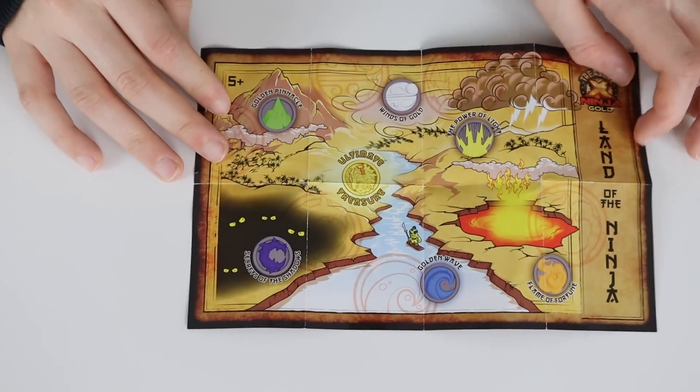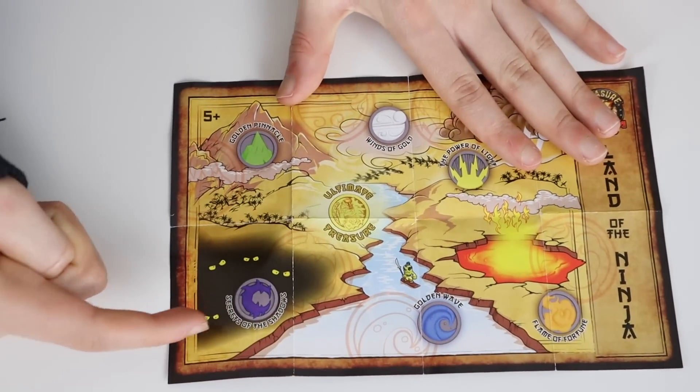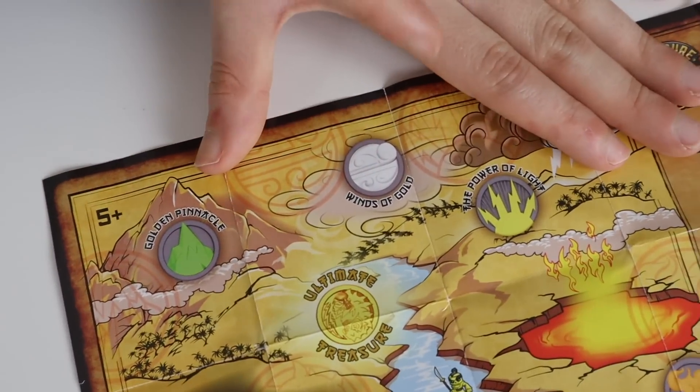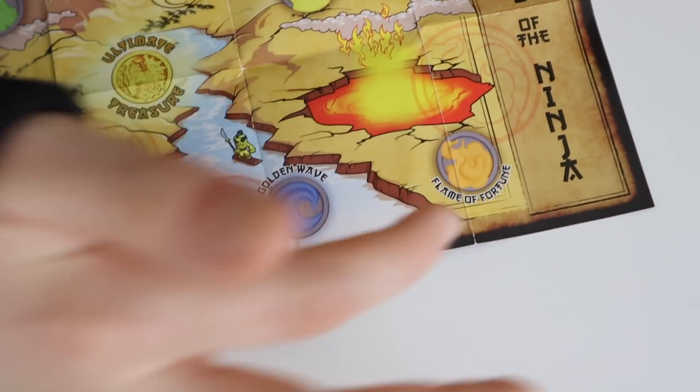Who's that dude on the river? We have all the different elements here: the water element, the shadow element, the earth element, the wind element, the light element, and the fire element.